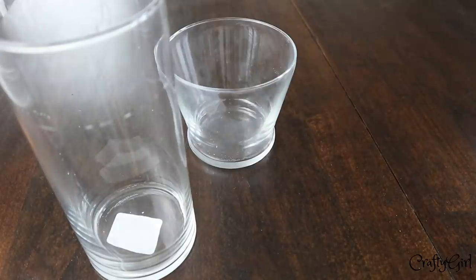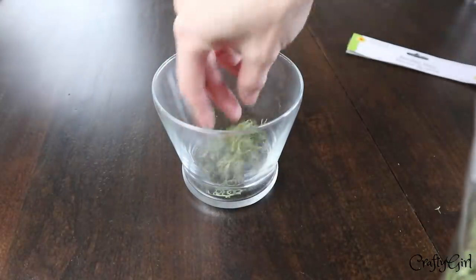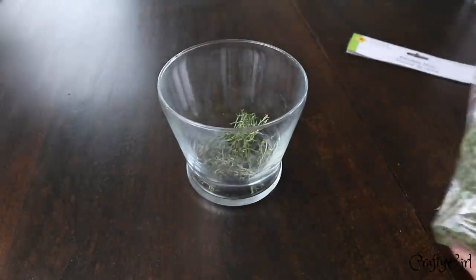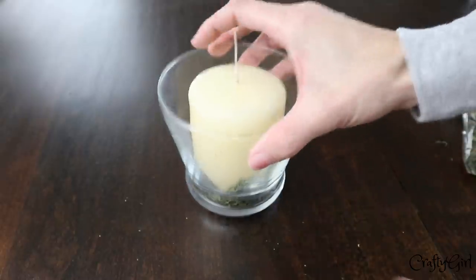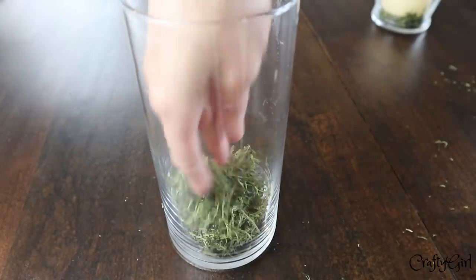The third DIY is just way too simple, but I love the raw elements it gives off. I took some bases, threw in some moss, put a candle on top, and you're good to go. It looks so farmhouse and so fresh — that's just the best word to describe how I feel when I look at this DIY.